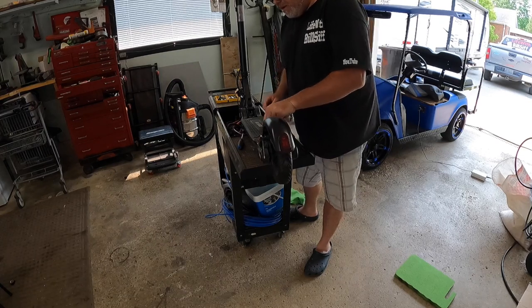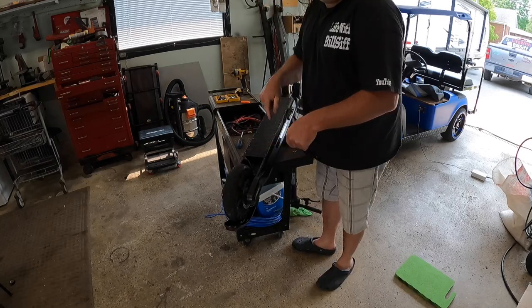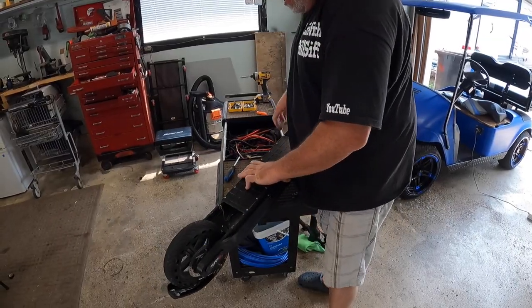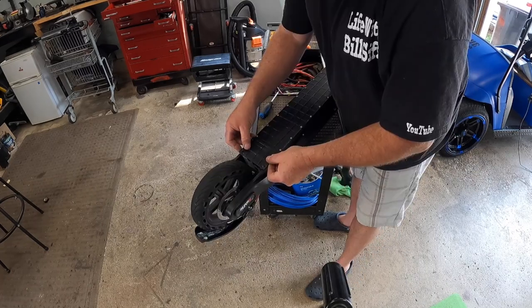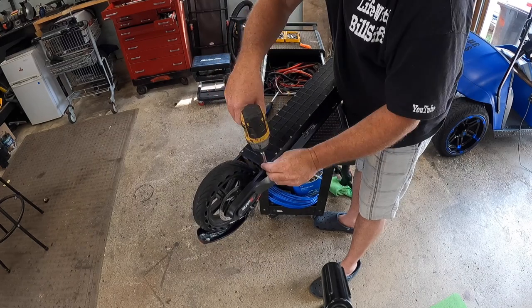We'll turn her back around. Now we'll plug her back over again without putting on the fender. Just like that — we'll plug her back in. We'll put this case back on. Perfect. Screw gun. Perfect.